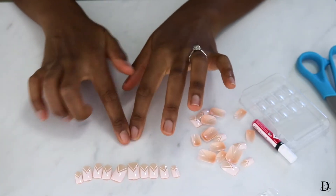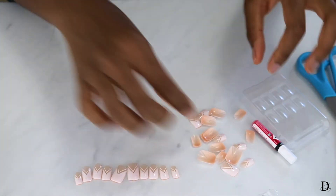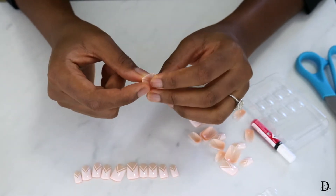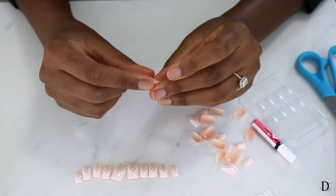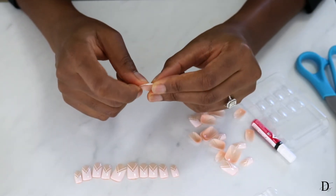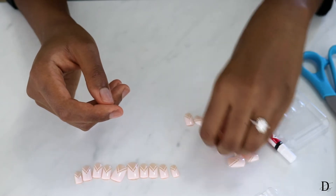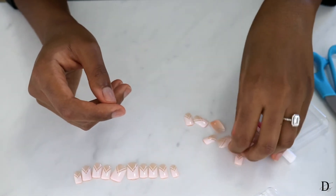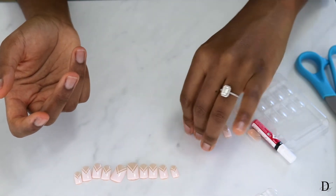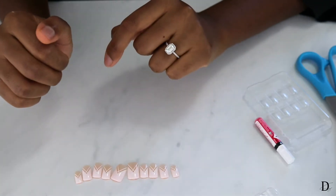I have my 10 nails measured out. Before I start gluing, I want to point out that these nails are on the flimsier side — more bendable. I have had Kiss nails that are more thick, so I know this doesn't apply to all their nails. Usually the thin ones don't last as long on me, so I wouldn't be surprised if this only lasts about a week versus two weeks. These are probably around eight dollars, so it's cheap, but there are definitely press-on brands out there that sell harder nails that last much longer.